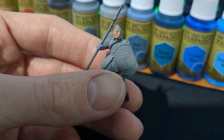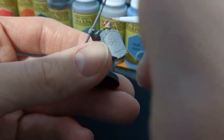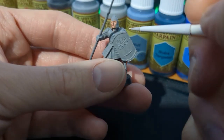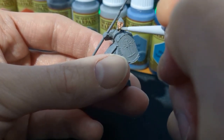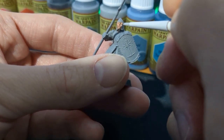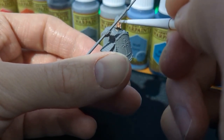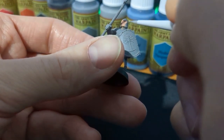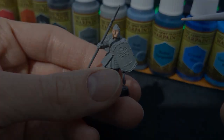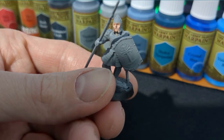Finally, mix 50 percent Barbarian Flesh with 50 percent Mummy Robes — another Army Painter paint. There is an equivalent for this but I'm due to purchase it. This is a lighter version, so you're just picking out the minor details of the cheekbones, around the eyes, and the chin. Then we're going to move on to the armor.